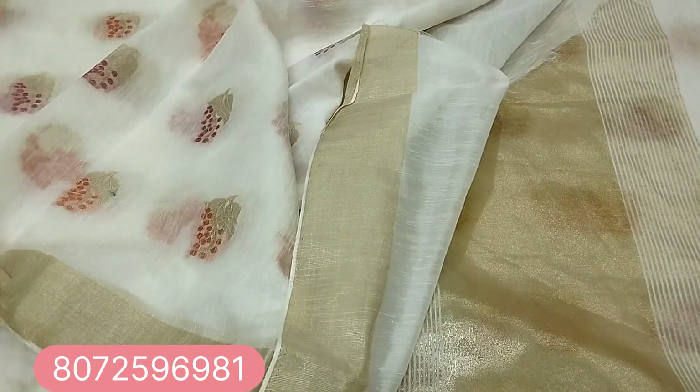Plain and pallu design. This pattern is $450, free shipping. Full sari is $450. This pattern is very good.